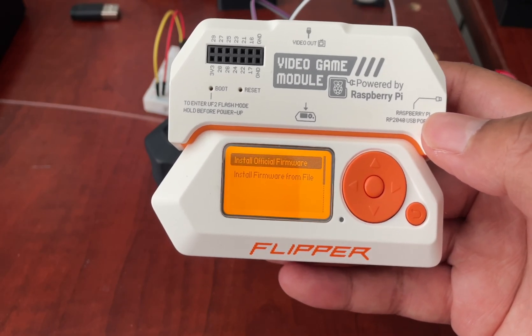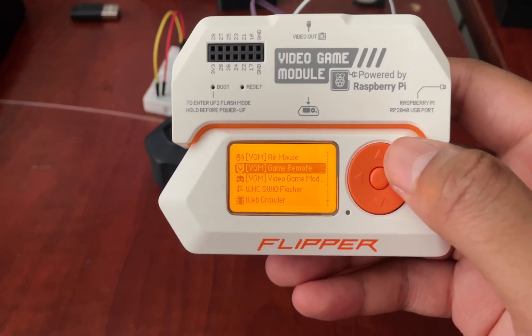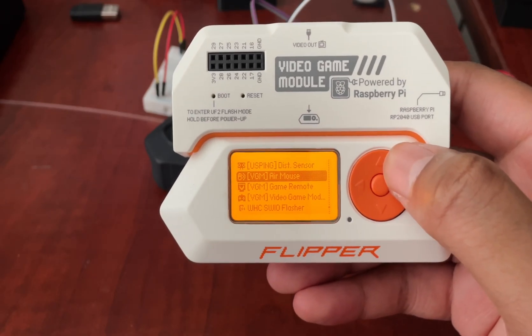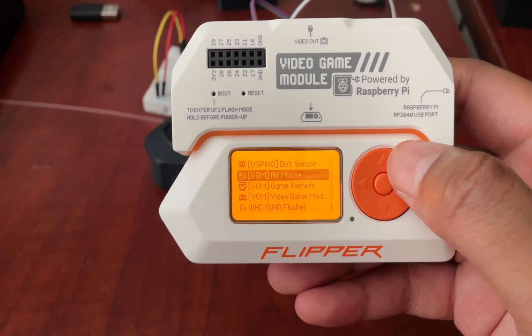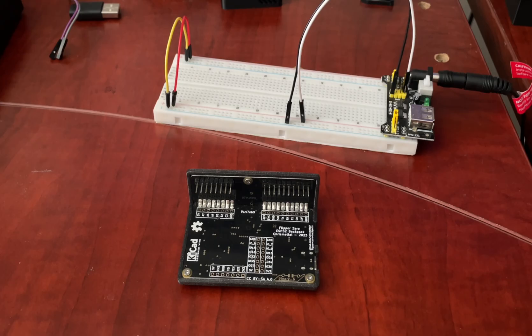There's also a Game Remote, which is used inside games to make your Flipper Zero a controller. There is an Air Mouse app which is used to control your computer mouse using the Video Game Module.